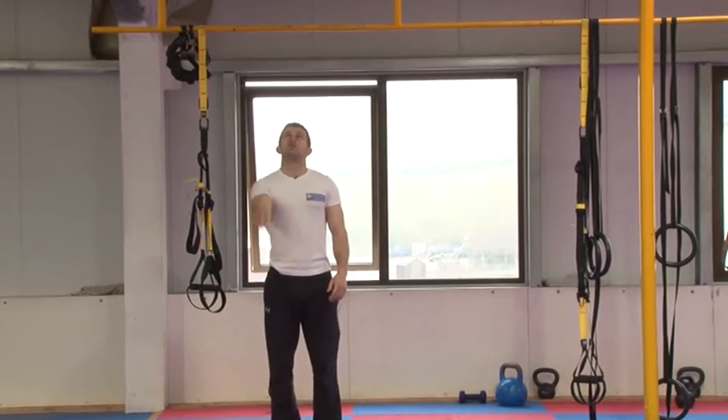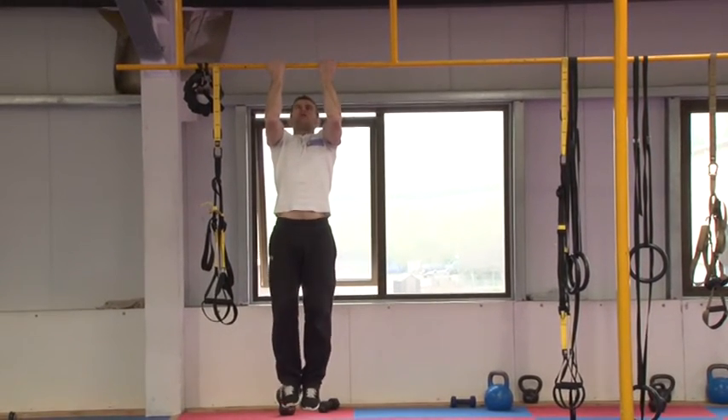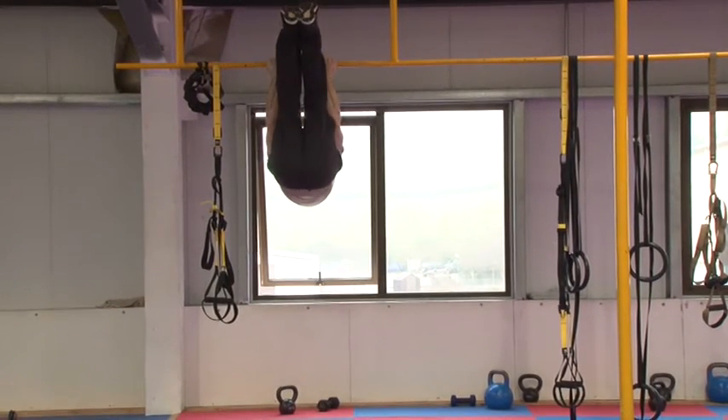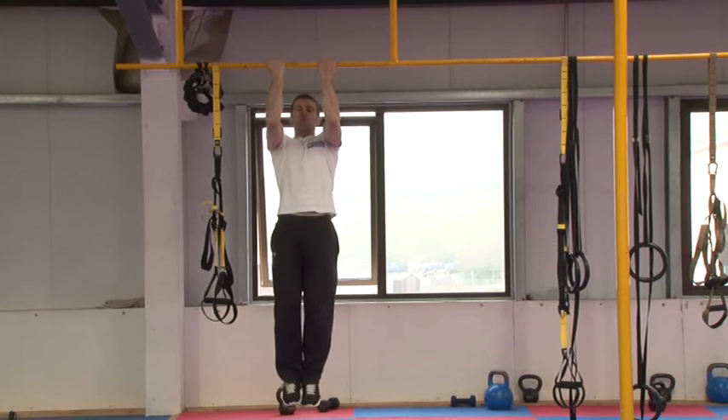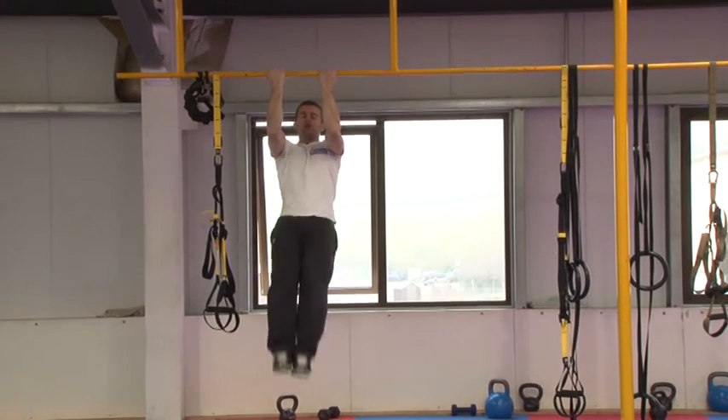The final progression would be to bring the shins right up to the bar. Breathing out, bring the shin right up and back down. Legs straight, just right up and down.